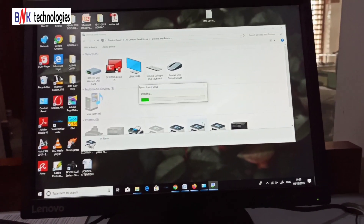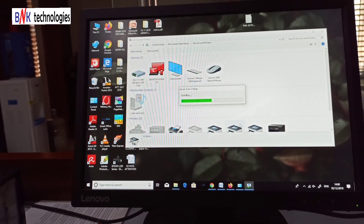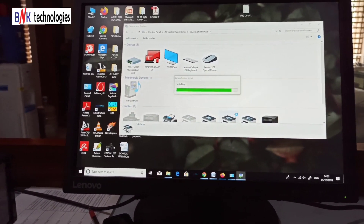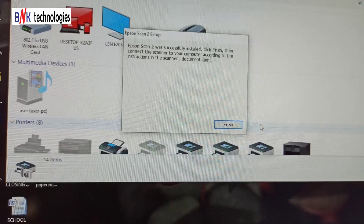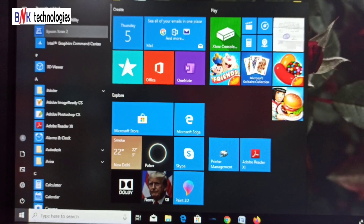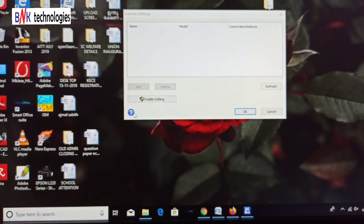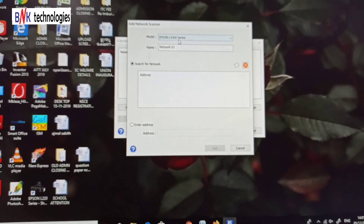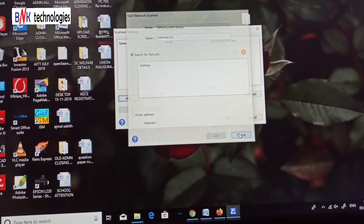We are going to install the scanner driver. This is how the printer and scanner driver installation is created. If you have a message, you can start the system. You can detect it and confirm the system. This is very simple.